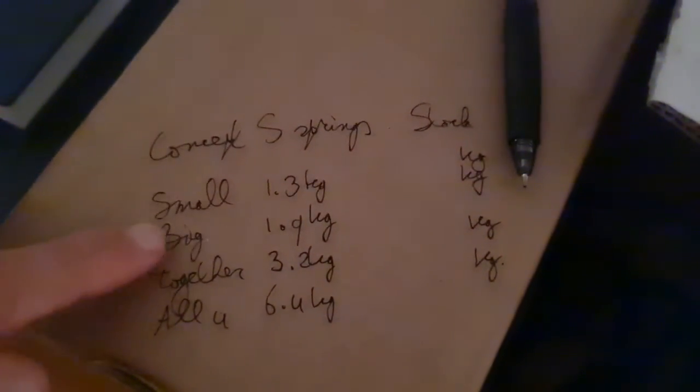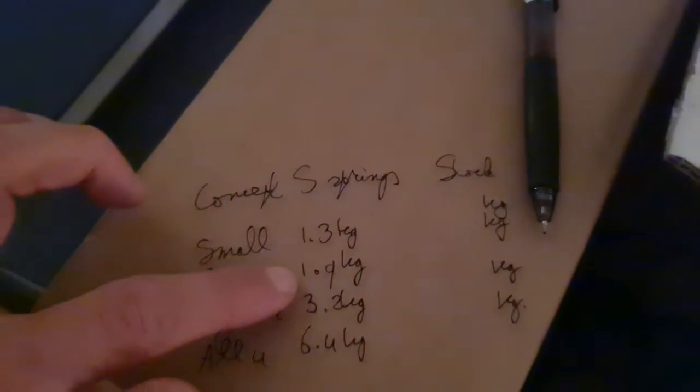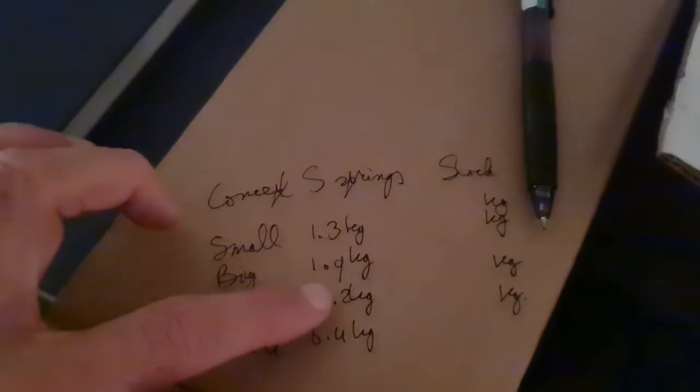I weigh the Concept S lowering springs. The small spring is 1.3 kg, the big spring is 1.9 kg, together 3.2 kg, and you have two sets of that, so 6.4 kg together.